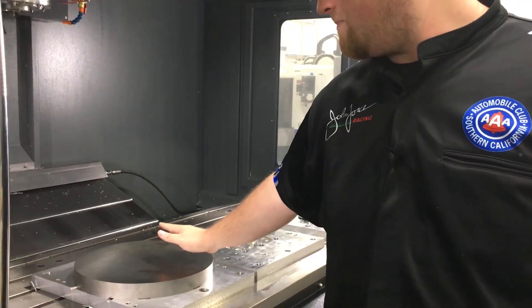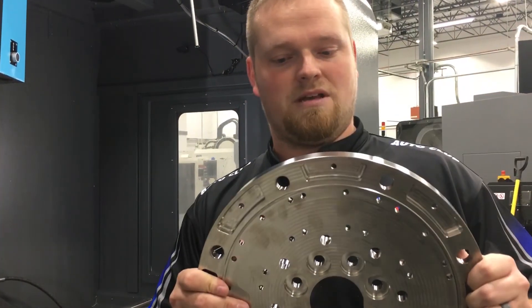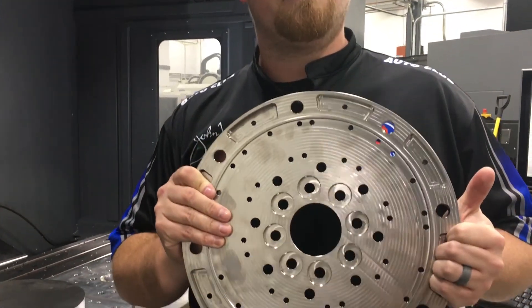We're out here in our machine shop. This is the machine we make our TMS titanium flywheels on — we make our pressure plates and covers on the same fixture as well. This is the billet on the fixture to start off the process, and when we're done, this is our finished TMS titanium flywheel part.